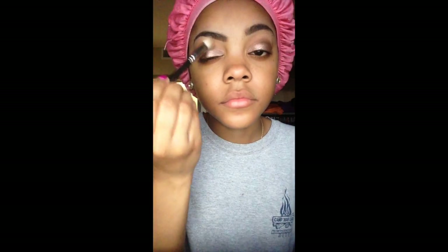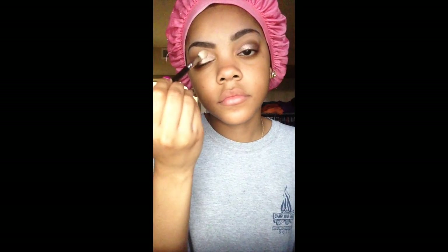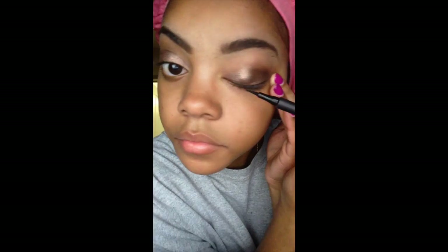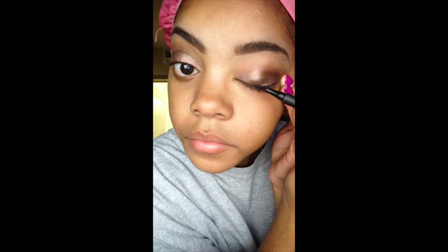Next I'm just blending all of that together to get rid of any harsh lines. Then next is my 12-Hour Infallible Super Slim Eyeliner from L'Oreal. I really like this eyeliner — I like the felt tip and it's really good for precision.